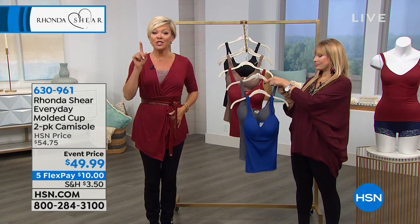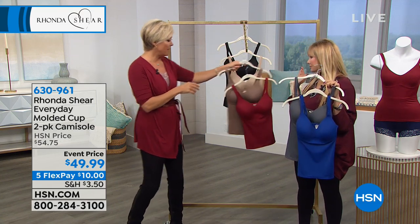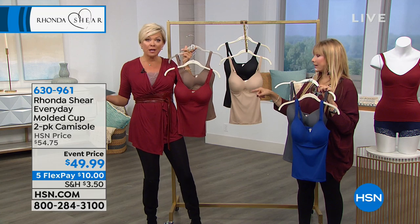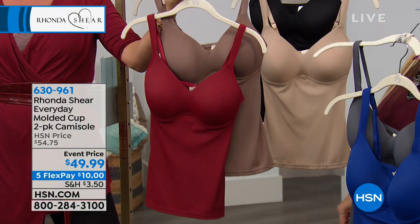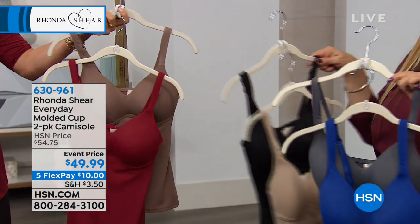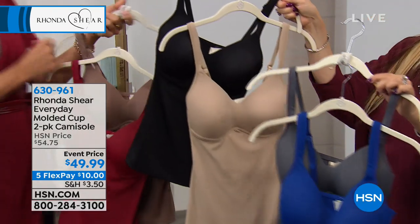It comes in three two-packs: mocha and burgundy; charcoal and royal blue; and black and nude. Small through 3X available. They have padded shoulders and the molded cup is the softest cup — not crunchy like some molded cups. It's soft and stretchy. Shop your top in this as well. This is like the best bra cami — it is your bra, it is your camisole. You can adjust it in the back to get the girls where you want them. No hooks and eyes — just step into it or put it over your head.